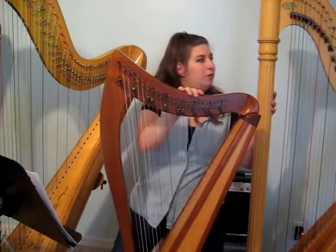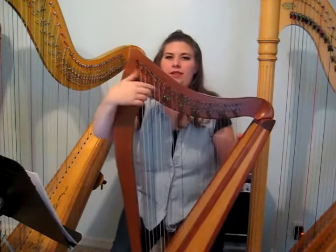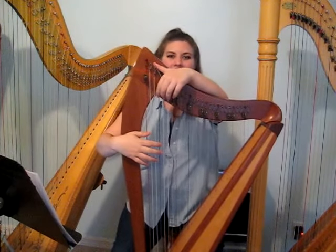And these two harps are lever harps. Now what's the difference between a pedal harp and a lever harp? A lever harp uses a lever to change into accidentals.